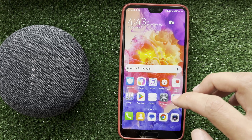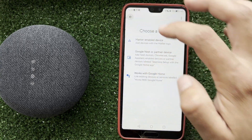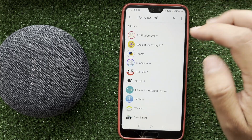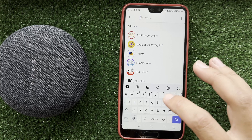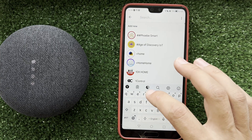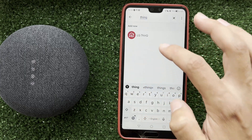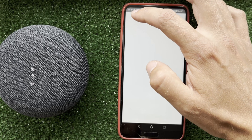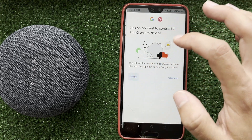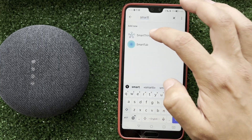Open the Google Home app, tap Add, then select Works with Google, and find the manufacturer's app.